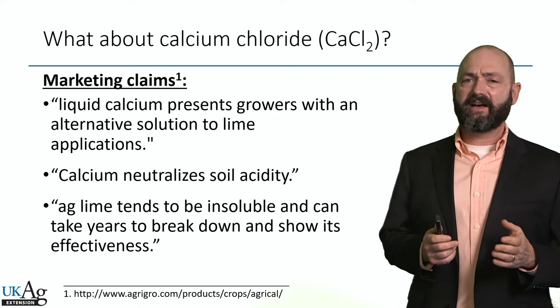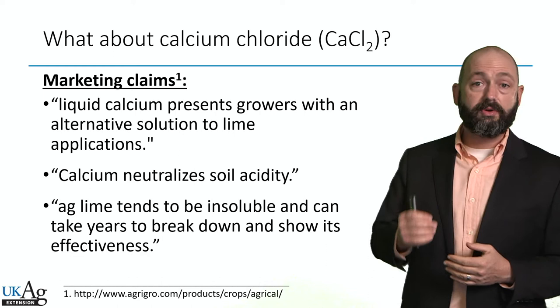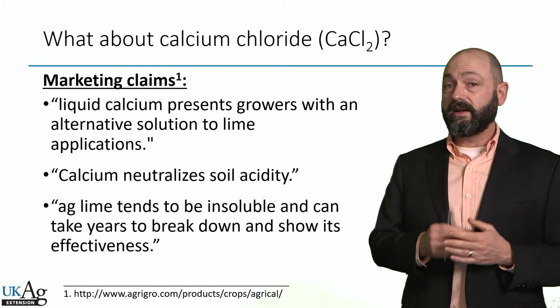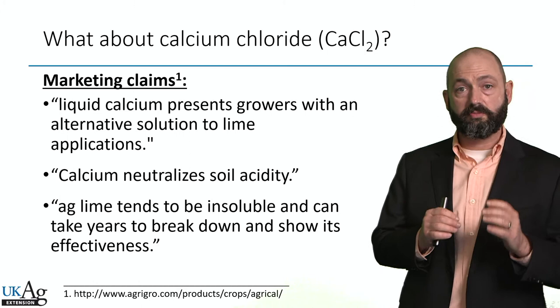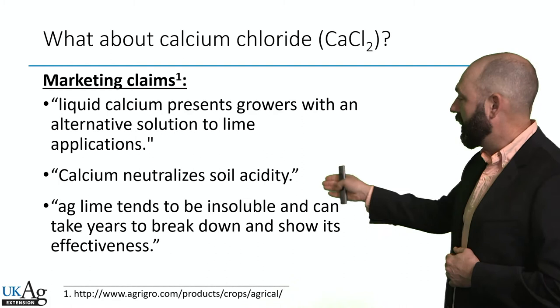So what about calcium chloride? You may have heard of it — we use it for tractor tire ballast or road treatment. Some high purity calcium chloride formulations are actually used as a foliar fertilizer for high-value fruit and vegetable crops in certain situations, like apples. But here in Kentucky recently I see it on Craigslist quite often, and I get maybe one call or email a week asking about this product. There's a lot of promotion of it out there and some of the claims are pretty spurious — things like 'liquid calcium presents growers with an alternative solution to lime application,' or 'calcium neutralizes soil acidity,' or 'ag lime tends to be insoluble and could take years to be effective.' Let's talk about these claims.